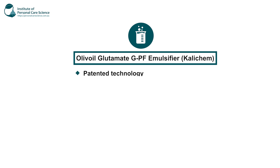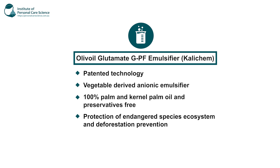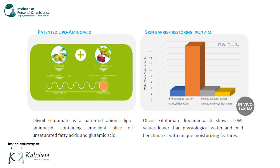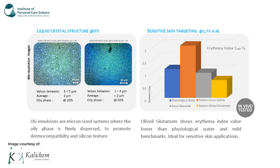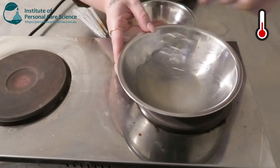The olive oil glutamate is also patent technology, vegetable derived, and is our anionic emulsifier. It's 100% palm and kernel oil free and preservatives free, and is made with protection of endangered species, ecosystems and deforestation prevention. It also has skin barrier restoring for prolonged skin moisturisation, a silicone-like texture and an emollient after-feel. The graphs show transepidermal water loss values lower than physiological water and a mild benchmark with unique moisturising features. It also targets sensitive skin, showing an erythema index value lower than physiological water — making it ideal for sensitive skin applications. Two really beneficial emulsifiers, both with hydration and moisturising benefits.